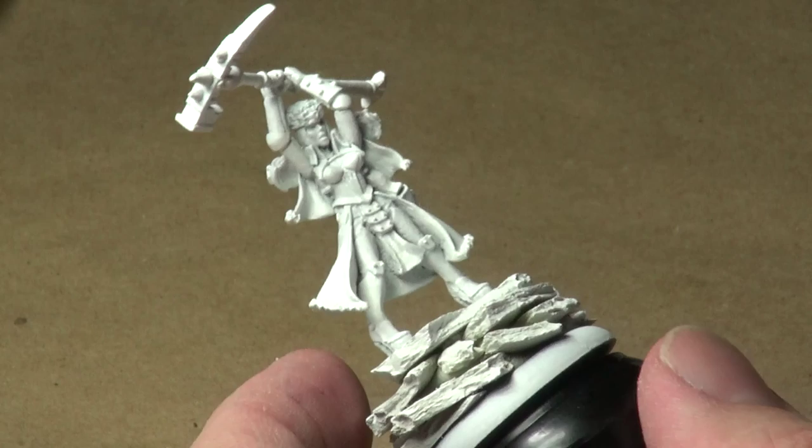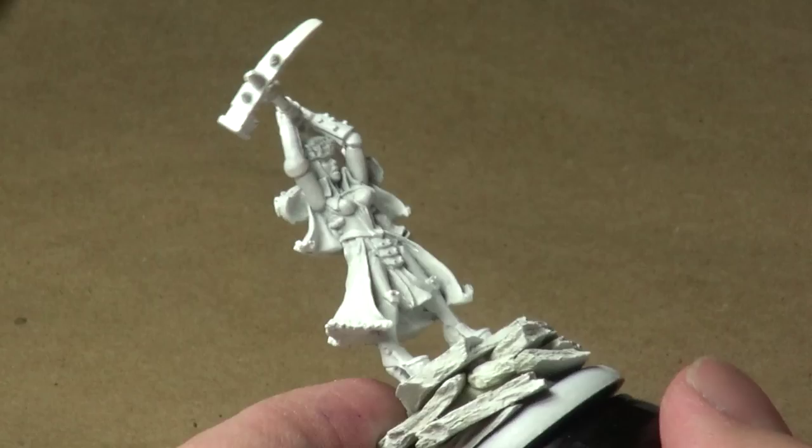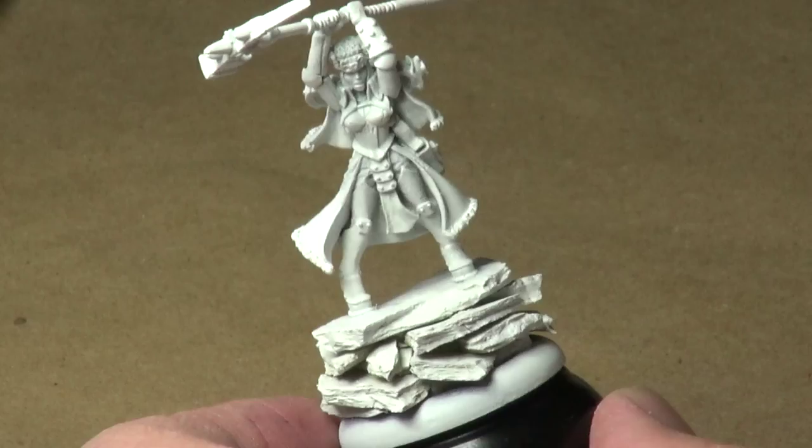Just really excited about painting this thing. I want to take you on a brief, and I do mean brief, walkthrough of the miniature prior to getting into painting the model. Probably not going to paint too much on the miniature today, but let's just jump right in and show you exactly what we're going to be doing.